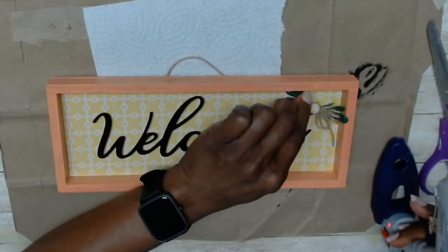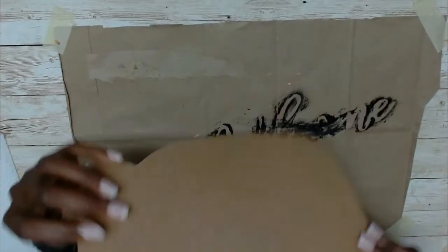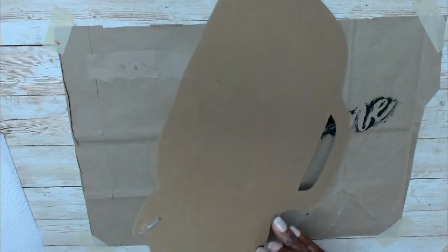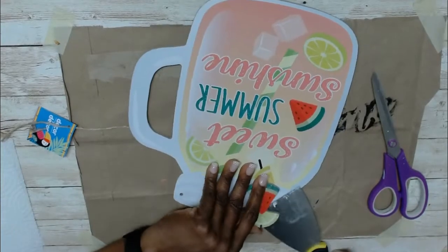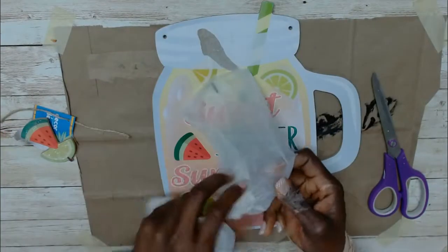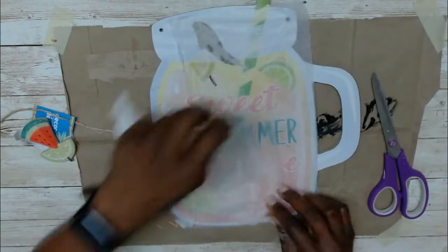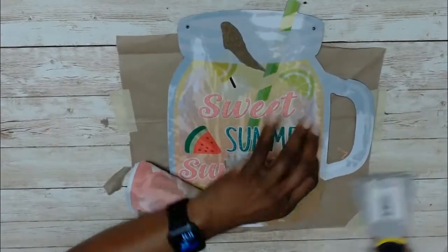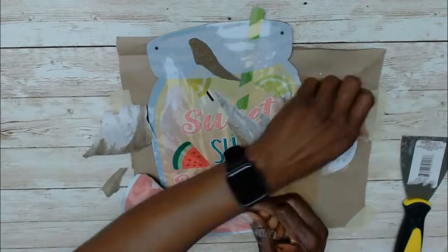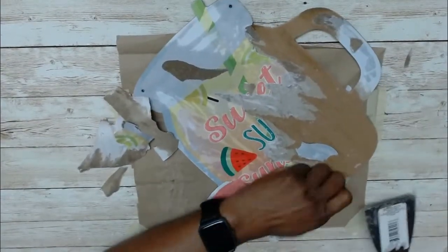Now this is my statement piece. I got this jug of lemonade summer sign from Dollar Tree and it took me about two minutes to remove the string, but I got it done. I then removed the little fruit pieces and set them aside because I'll be reusing them. To get the paper off I placed a sheet of damp paper towel over the surface and set it aside to soak for about 15 minutes while I worked on something else. Then I removed the paper — it came off so easy.